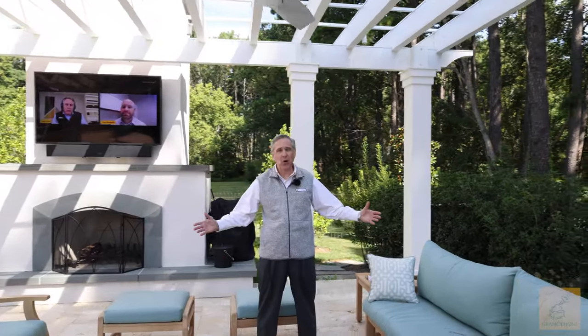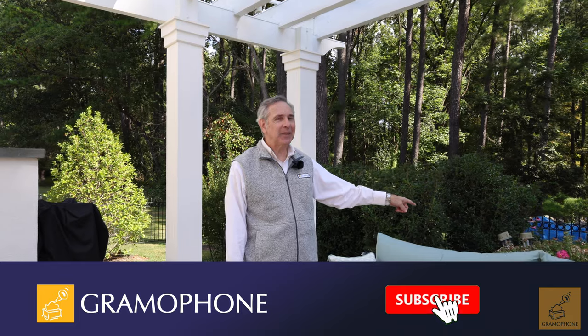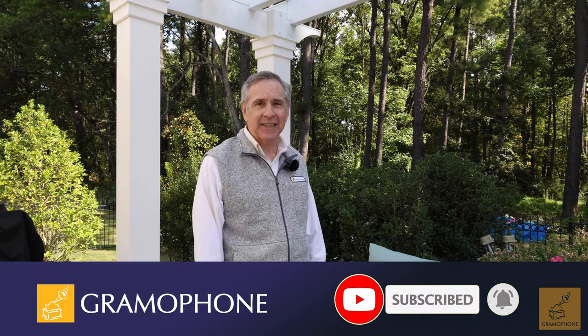Thank you for joining me in this wonderful space. I'm Daniel from Gramophone — if I can help you with your needs in your space, big or small, please don't hesitate to give me a call. We hope you've enjoyed this video about this beautiful home and its outdoor space. If you enjoyed the video please like, subscribe, and hit the bell notification for upcoming content. You can learn more about Coastal Source and all our wonderful products at gramophone.com and shop Sky by Gramophone.